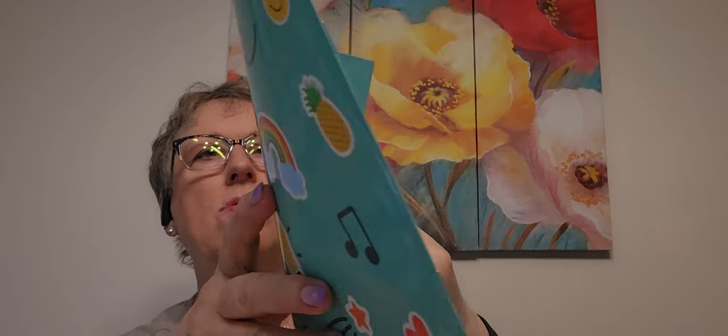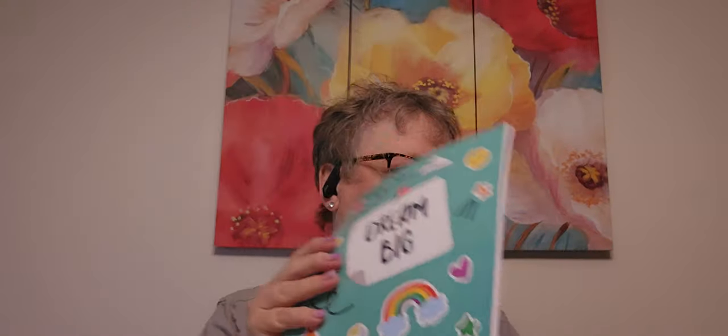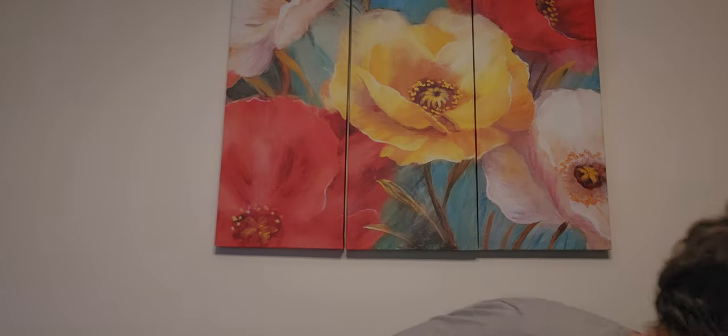I saw these in the kids' school teacher section. They're little books that say 'Dream Big,' which is cute — they had different styles. It comes with four books, 16 pages in each book. I should buy these for Emma's classroom; the kids would have fun with that. And I think Emma and Tori would love coloring in these.